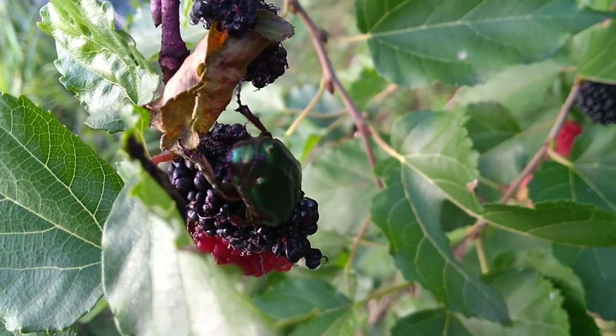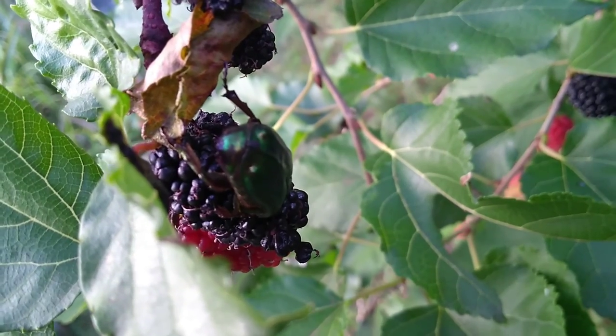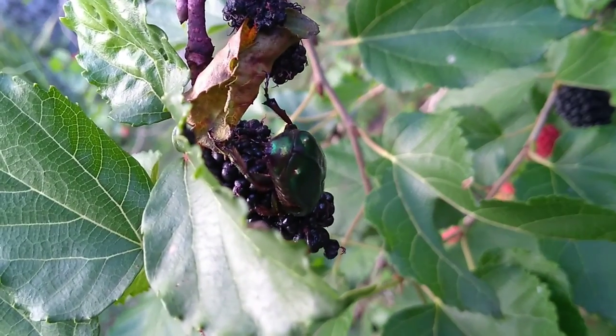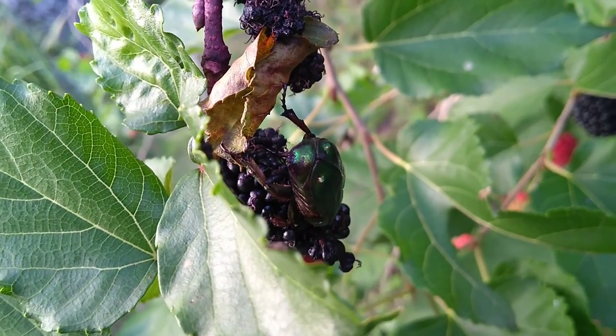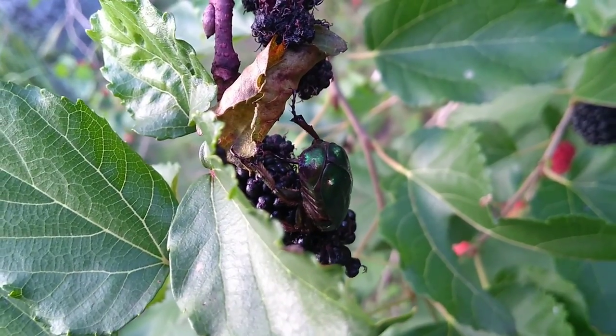Here's one of the beetles that likes the berries as well. Every once in a while you grab what you think is a berry and it turns out to be a beetle, which has made all of us very uncomfortable at times. But they're harmless — they're cute though.